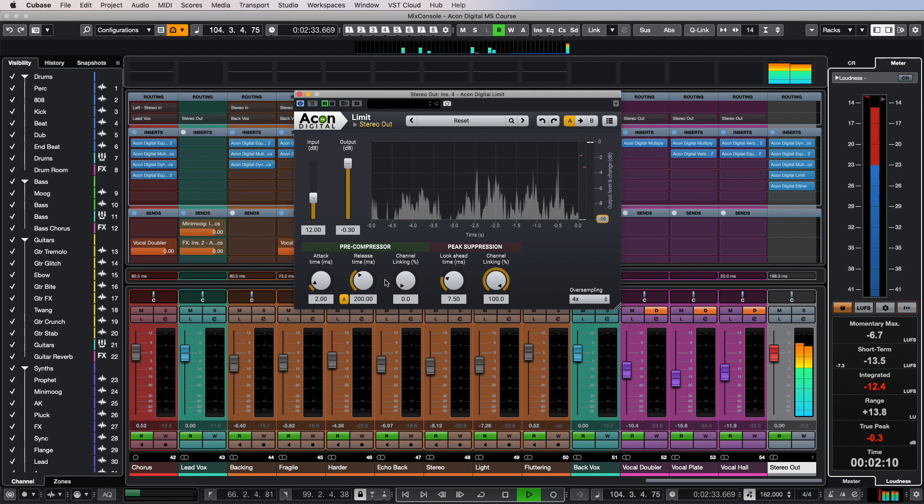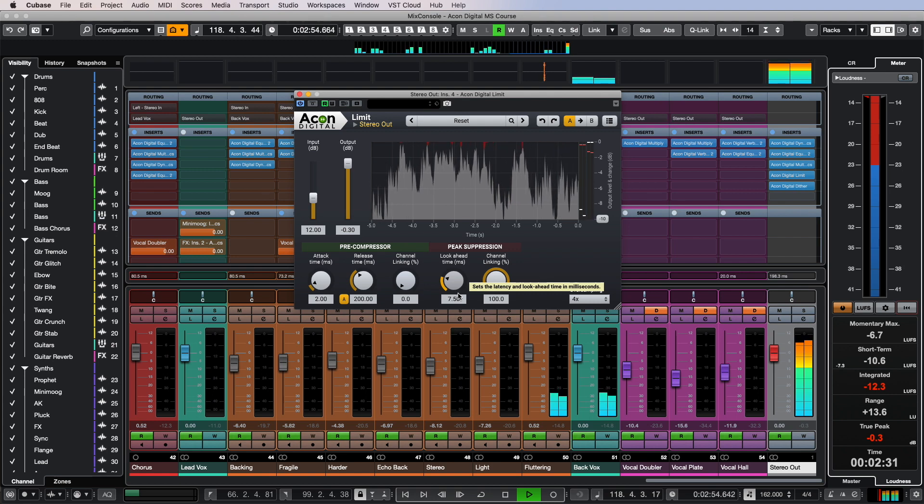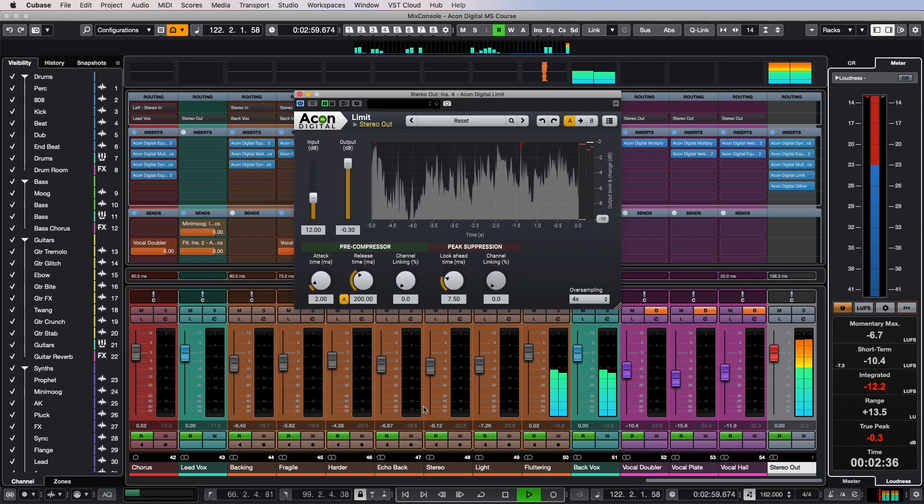This efficiency in Limit is achieved through two stages of processing: compression using the pre-compressor, which trims the dynamics of the audio before they are limited in the second stage using peak suppression. As with other plugins in the Akon Digital Mastering Suite, we can process the left and right channels independently. I generally recommend setting channel linking at 0% wherever possible, but for peak suppression you might want to use stereo processing so that the mix does not start to fall apart during hard limiting, shifting the stereo image if a very loud instrument is played from the side channel.